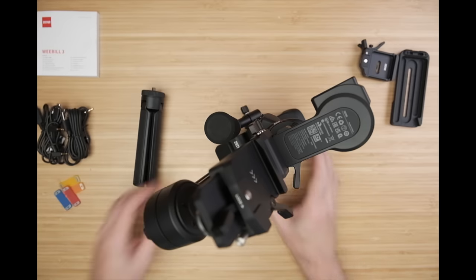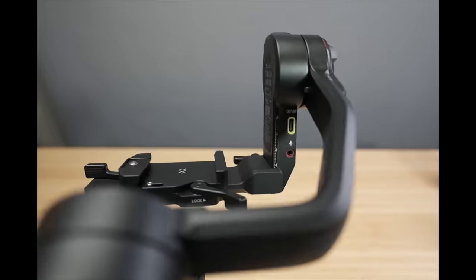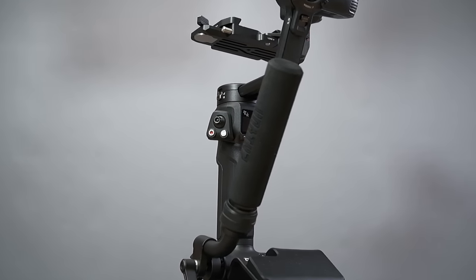Check this out. So I'm trying to shoot unboxing and B-roll for this Weeble 3 gimbal, and I had shot most of the unboxing with the 16 to 55 millimeter lens on the X-H2S camera. So far, so good. Everything was working perfectly. I had this full-size HDMI right into the camera, displaying on the monitor. I had beautiful unboxing footage. It looked great.